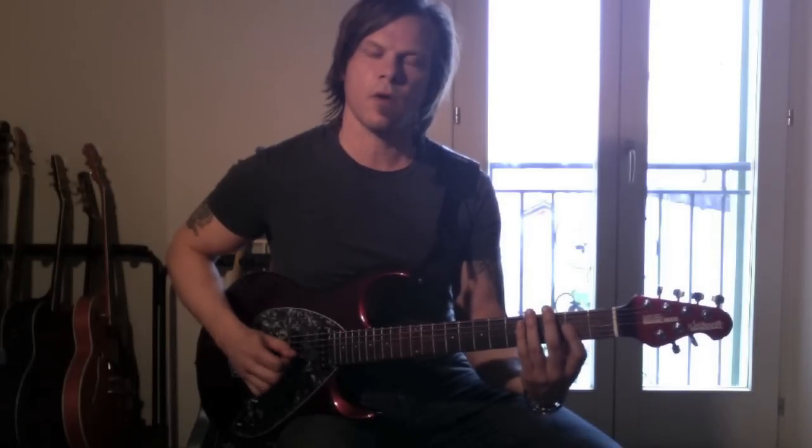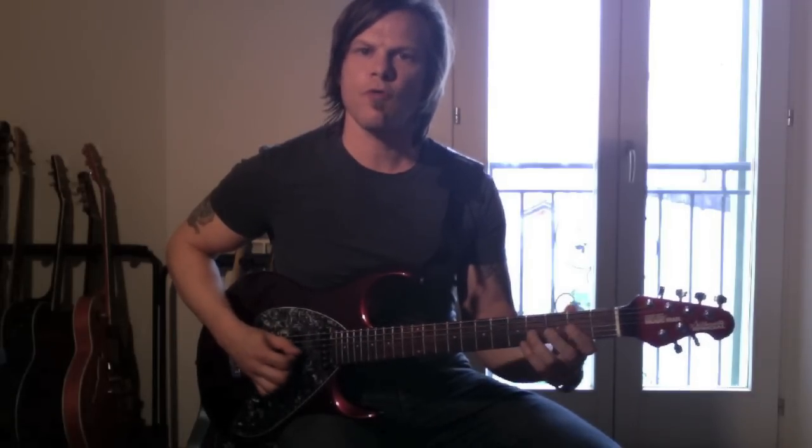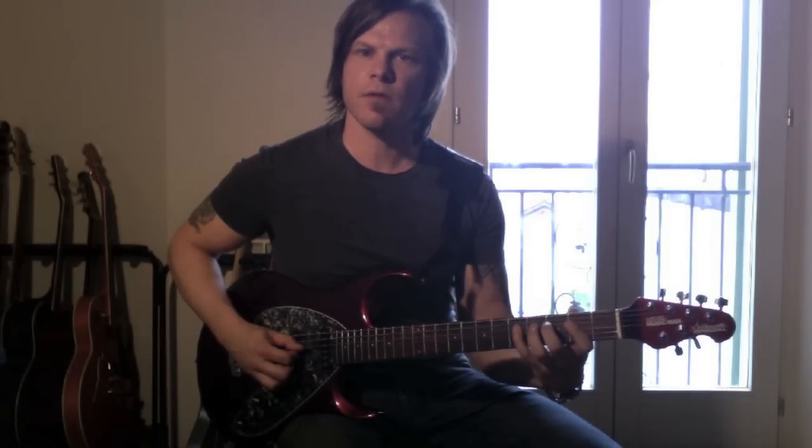And then I jump right to the 2nd fret on the G string and I do this. So that's 2, 4, 5, 4, 2 on the G string. And then D string, 5, 4.